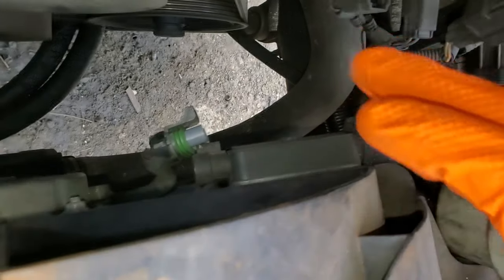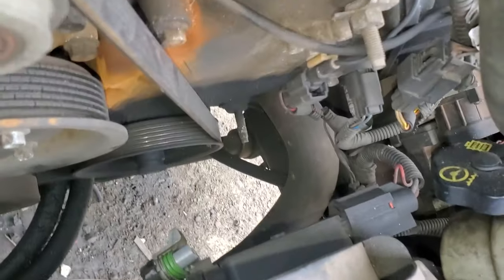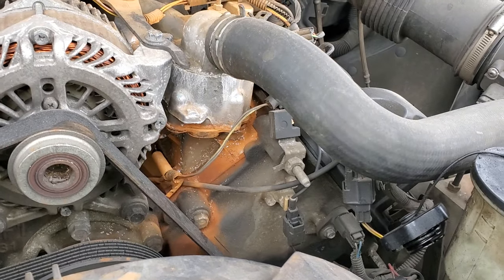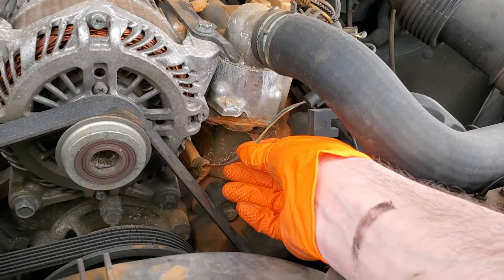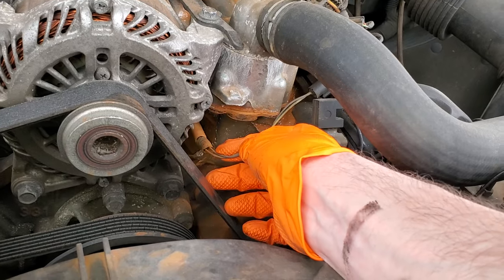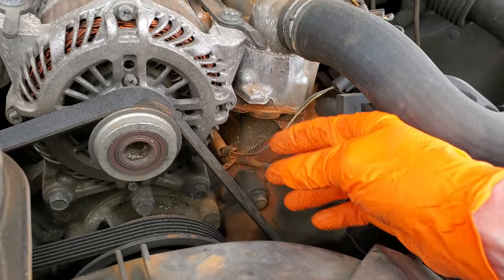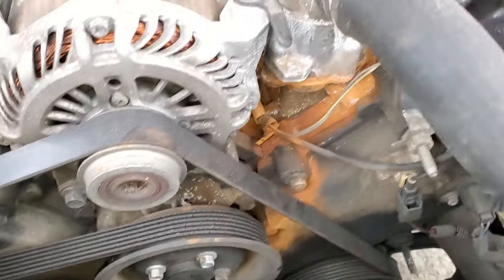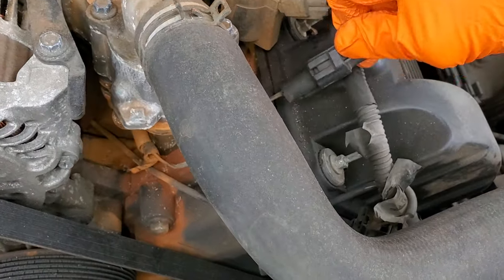If I'm not mistaken, this whole thing is an assembly. Now, the main way that the engine decides whether or not to run the fan is from input from the engine cylinder head temperature sensor. To get to this, you've got to pretty much remove the alternator. But I'm not going to show you the alternator removal — I am going to show you how to test it.